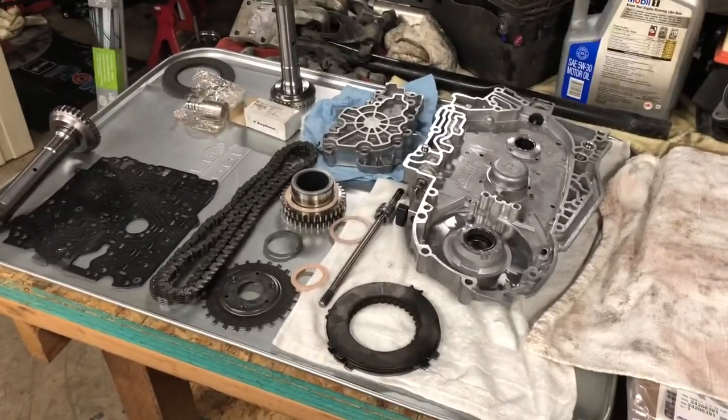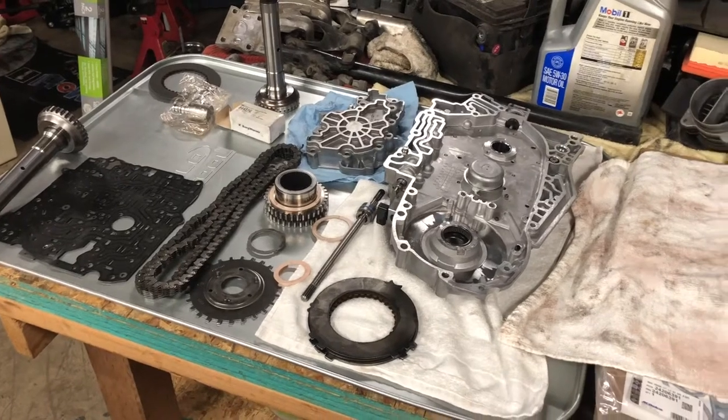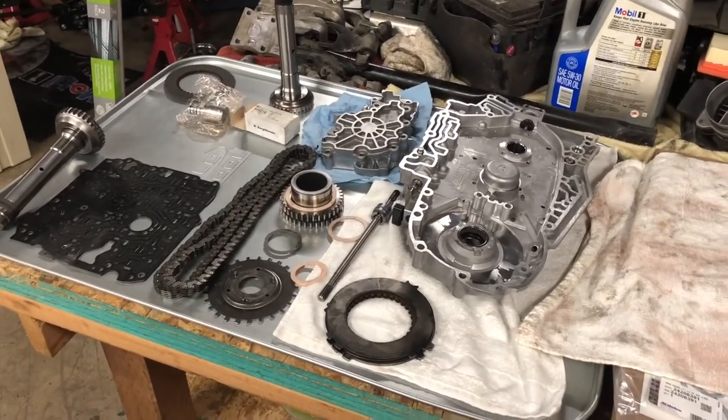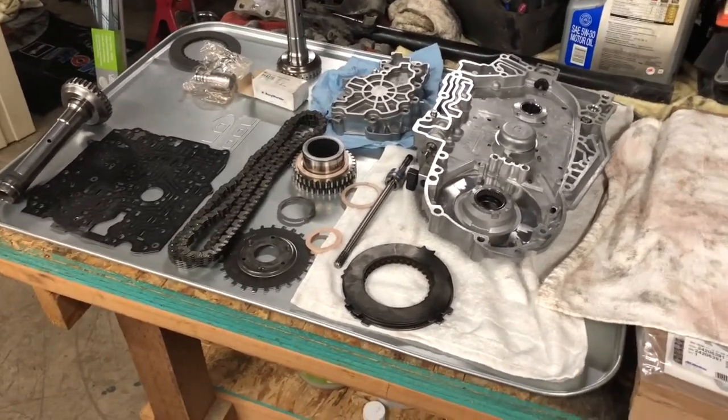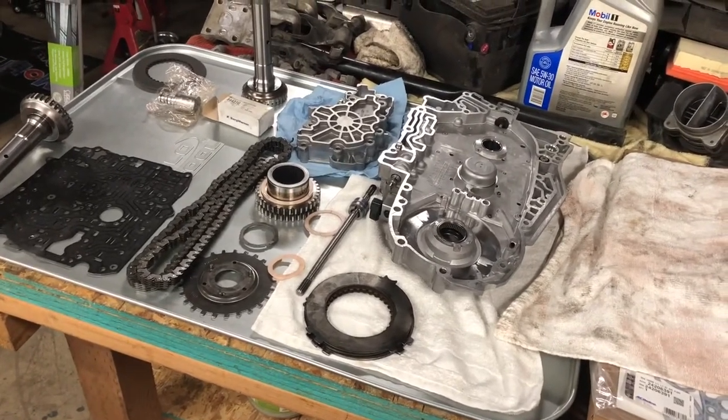Recommend doing your clutches, recommend doing this EPC solenoid — I think on this side of the thin case, we'll show you that later. Inspect your bushing, inspect the nose on the trans side. So be careful working on these things. A lot of these transmissions are worth more than the vehicle they're in. Over and out — 4T65E series, Chevy Venture, Last Venture Garage.